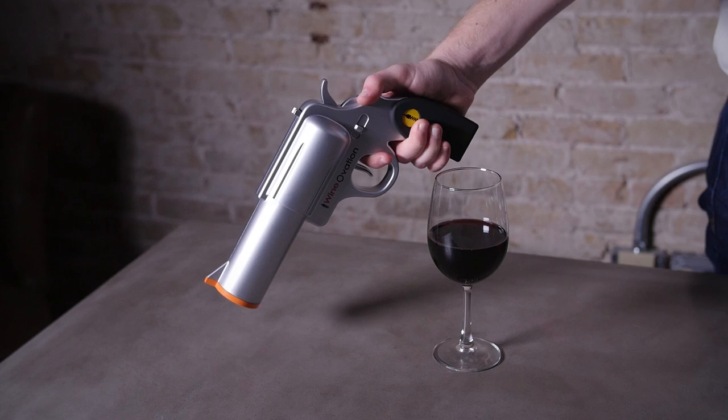Embrace the fun with Wineovations electric wine opener. Go ahead and pop one off today.